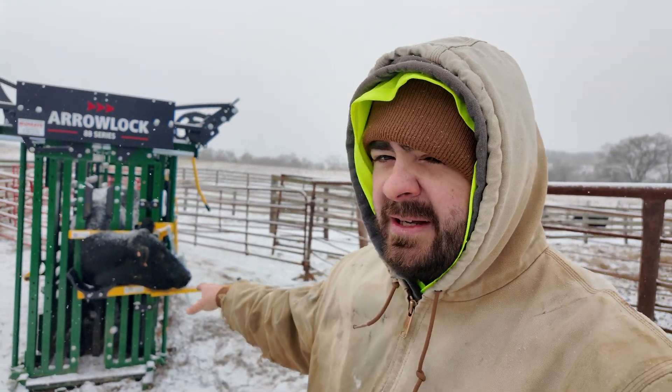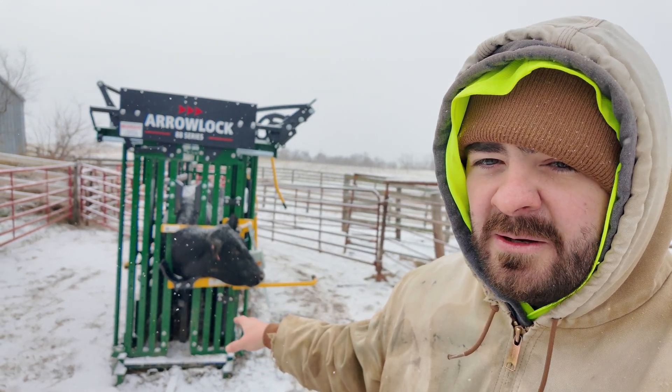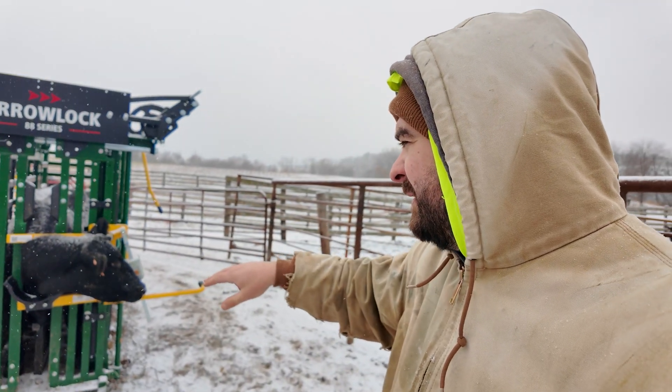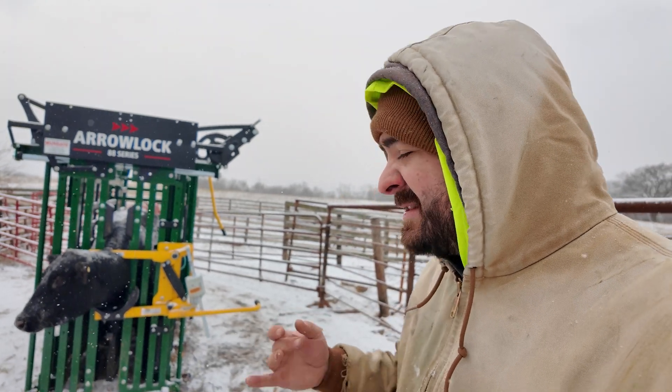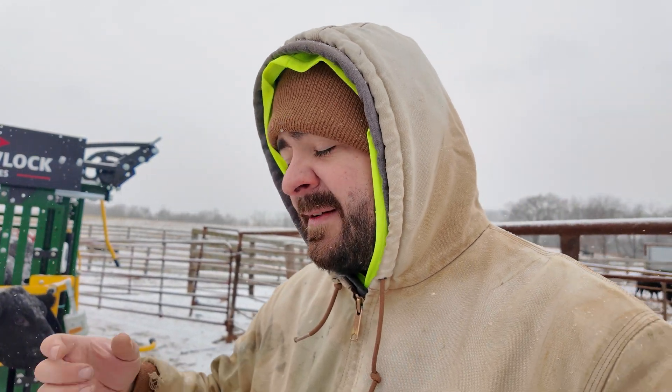We've got number 23 in the chute today — she's one of our calmer cows. We're going to be pulling a blood sample from the base of the tail, similar to how we did last year. This is going to be a short and sweet video on how to pull a blood sample. What we're pulling is the serum, so there's no anticoagulant in the test tubes. There are different vials for different tests you want to run, and I'm looking at doing a couple of those in the future.